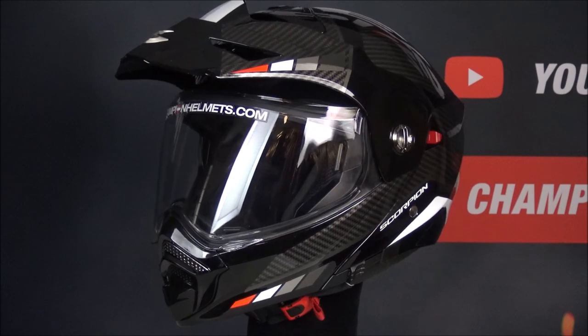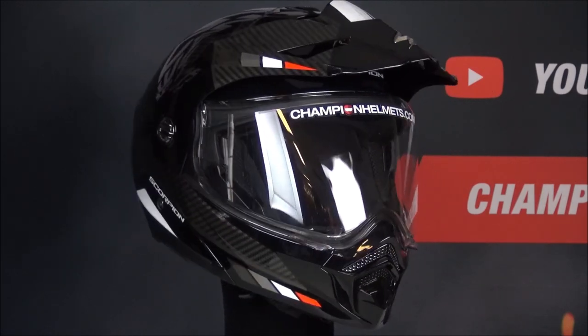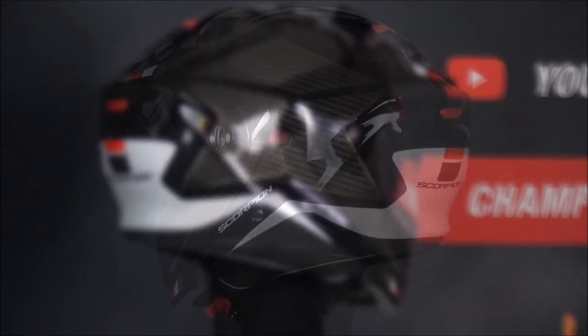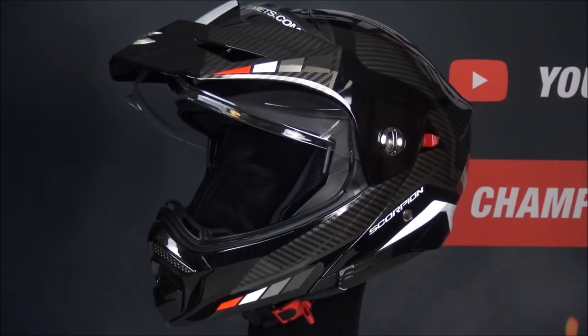Here we have the Scorpion ADX2. This adventure touring helmet offers you full face, off-road and open face options. The shell is constructed out of polycarbonate, comes in two shell sizes and comes in at about 1834 grams in the size L.